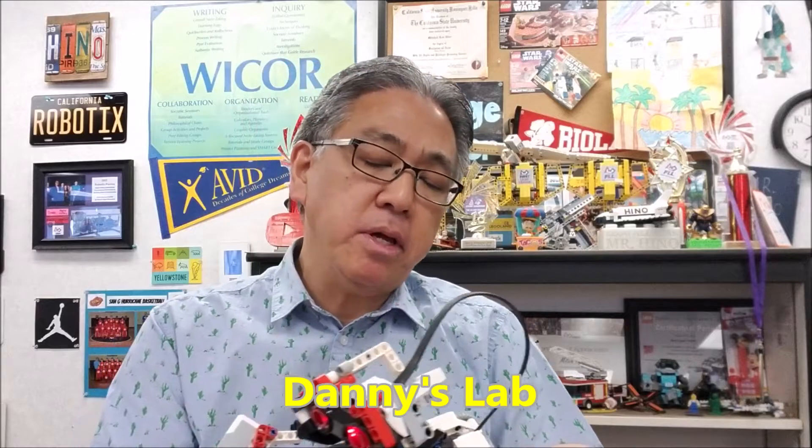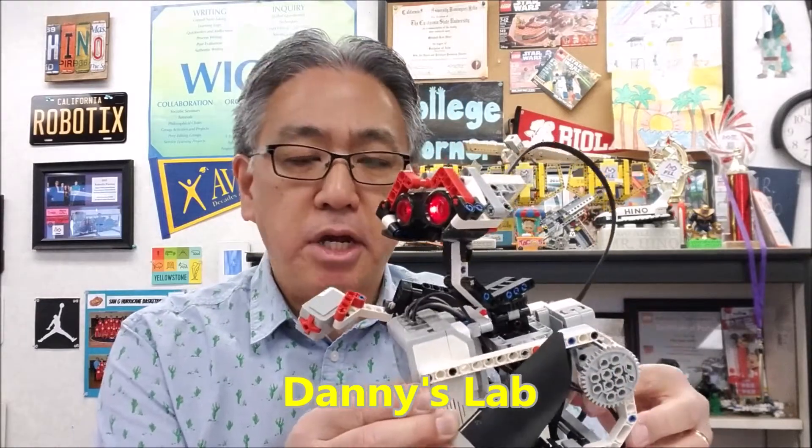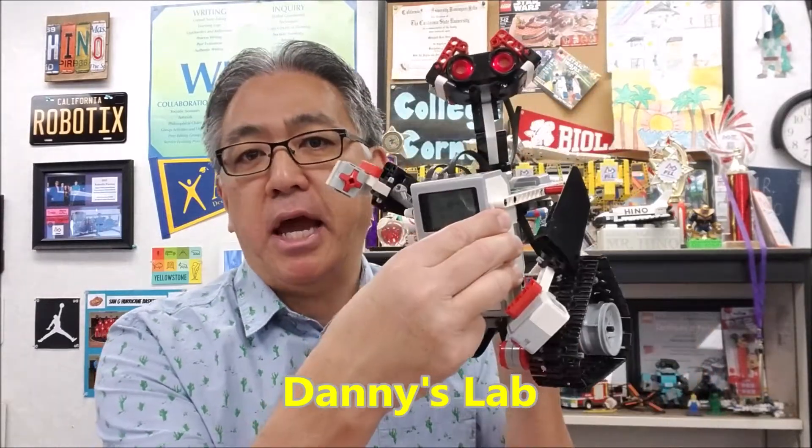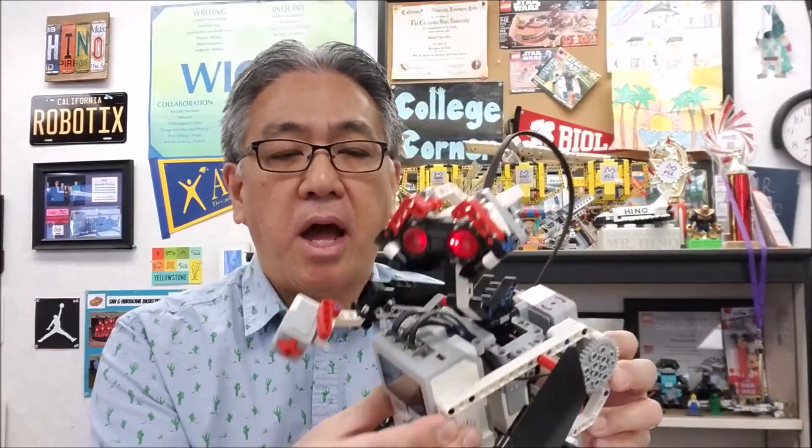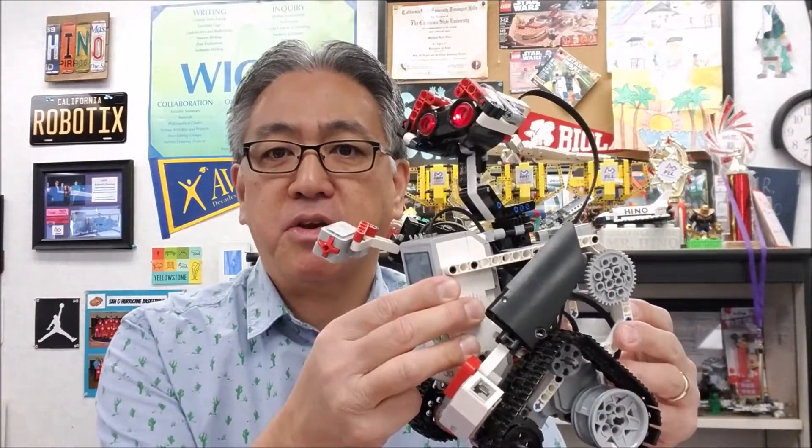Let's give it up for Danny's Lab — thank you so much, Danny's Lab. Just like the rattlesnake, you can get the instructions from Danny's Lab. It is a purchase link, but I purchased this thing like five years ago and we've just had so much fun with it — so much worth the money. So thank you, Danny's Lab.